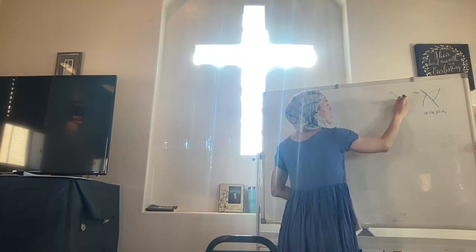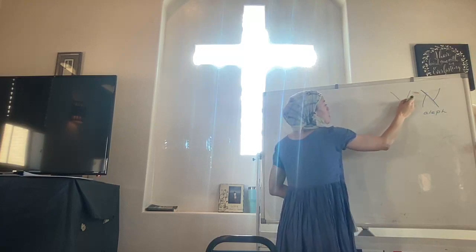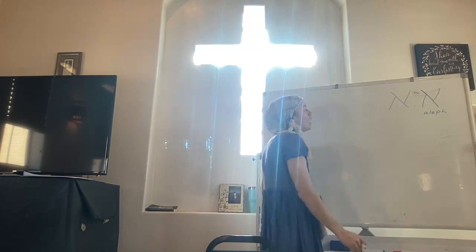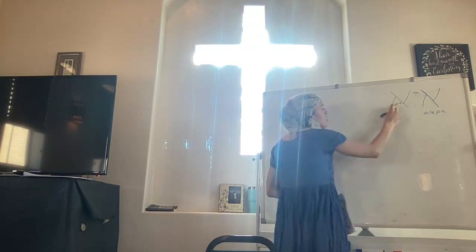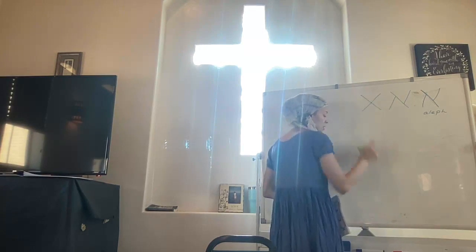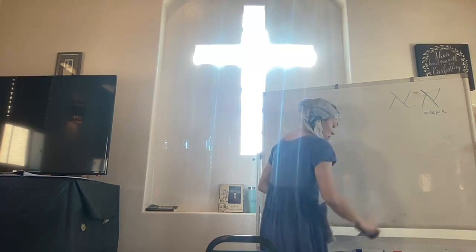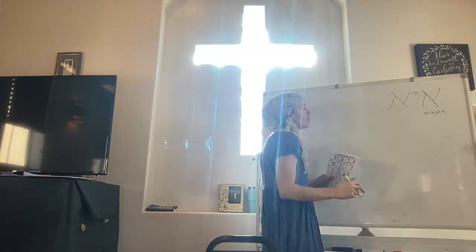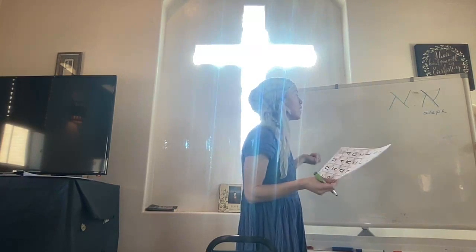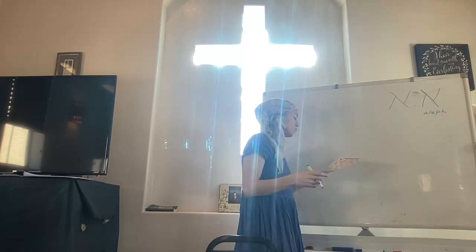That's Aleph. Let's do that again — I'll do it a little differently, a little straighter. This is Aleph. The main thing with Aleph is there needs to be a space in between — it's not an X. Aleph without any vowels is a silent letter. So when I ask you what sound does Aleph make, you will tell me that.